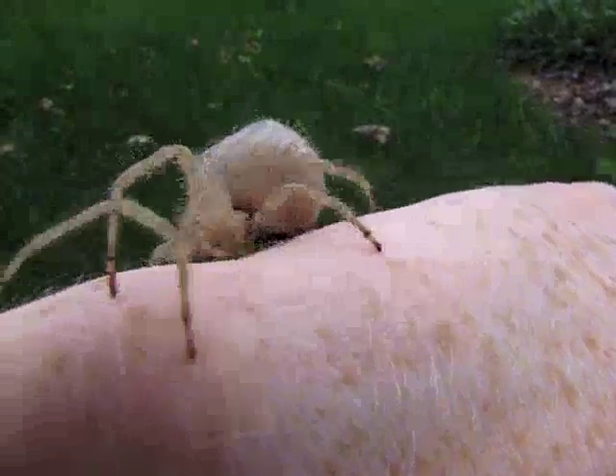I hope you found this video informative, and I also hope that it helped dispel some of the fear we tend to have about spiders. See you next time!